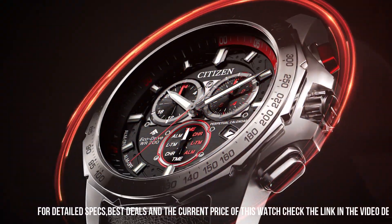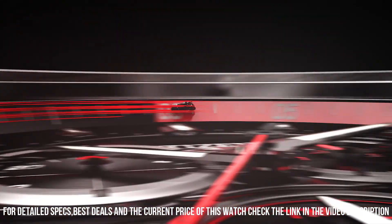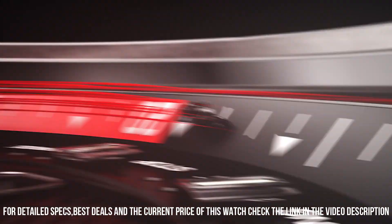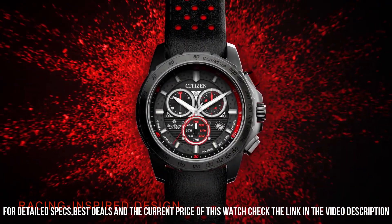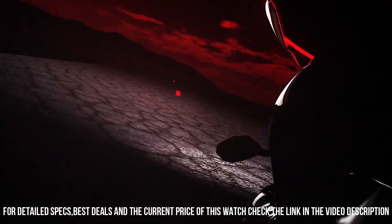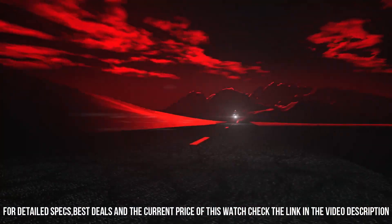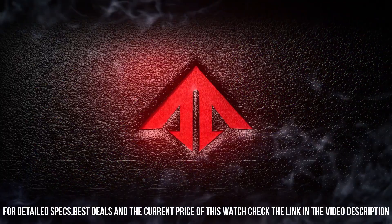Powered by any light source, continuously and sustainably, eliminating the need to replace watch batteries. Band length: 254mm. Case width: 43mm. Lug width: 22mm. Band type: leather strap. Case material: silver tone stainless steel.